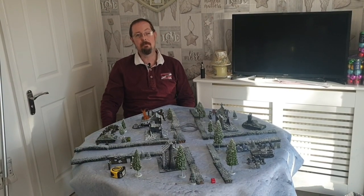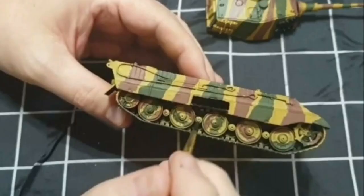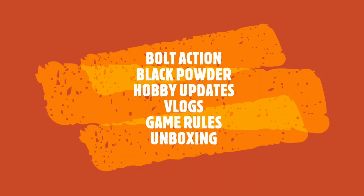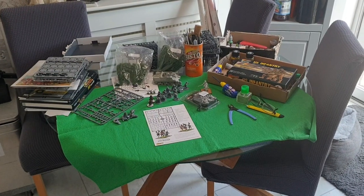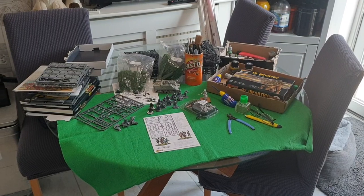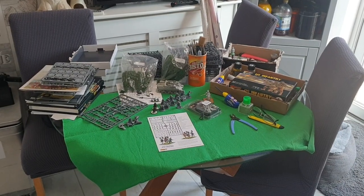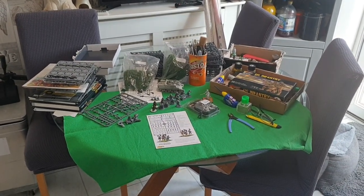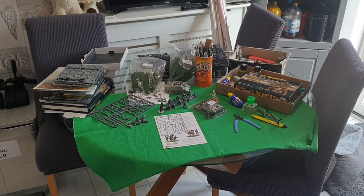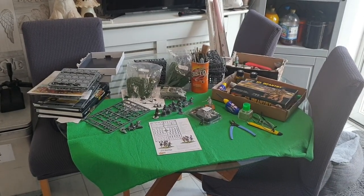Hi, my name is Mark and welcome to my kitchen. Welcome back to Kitchen Wargamers. This is a new series of videos we're going to be doing, and every week or couple of weeks I'll show you what I'm working on. As you know, I've lost my mojo a bit — I've been ill, quite a long-term illness or medical problem — and I'm starting to get a bit of mojo back to get cracking on with stuff.